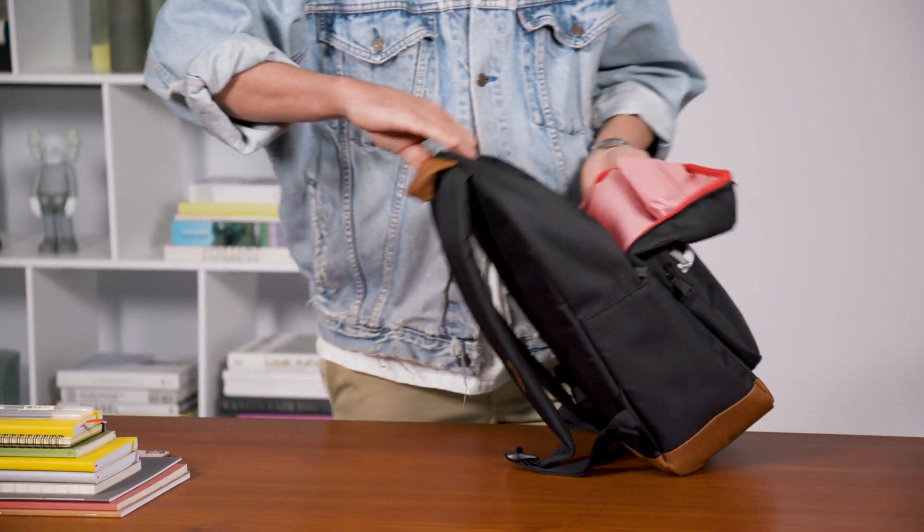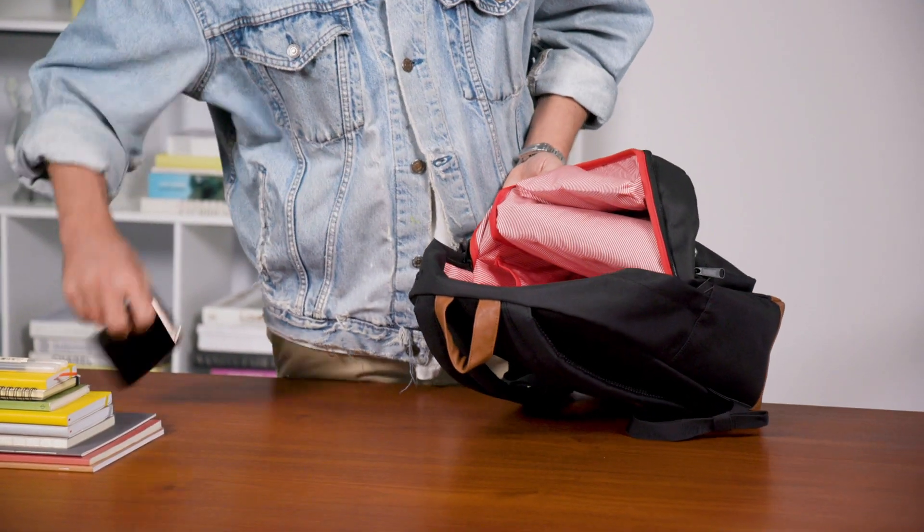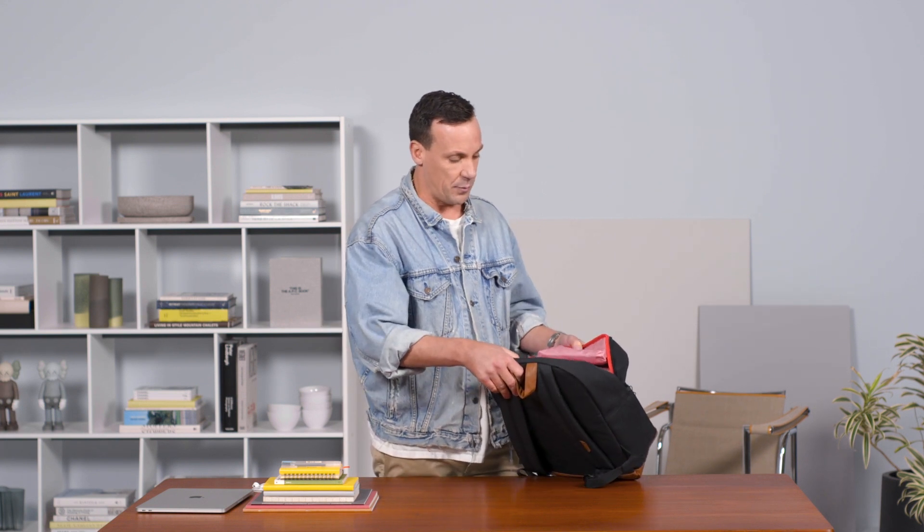Internally you'll also find a media pocket — or just an extra storage pocket on the side — so you can quickly and easily put in a phone, or if you wanted to keep something safe like your wallet, pens, or stationery, it's a nice pocket for that as well.